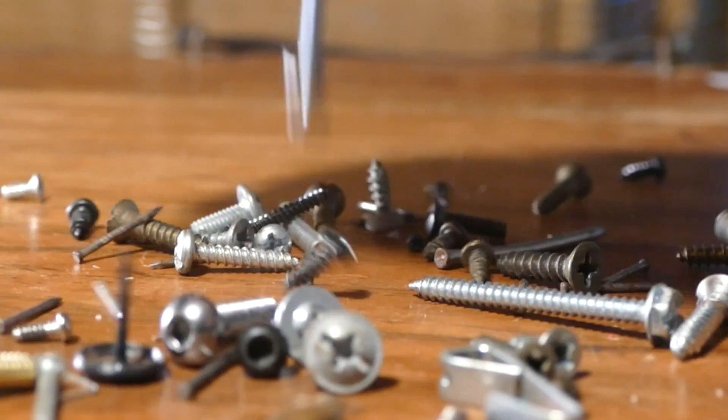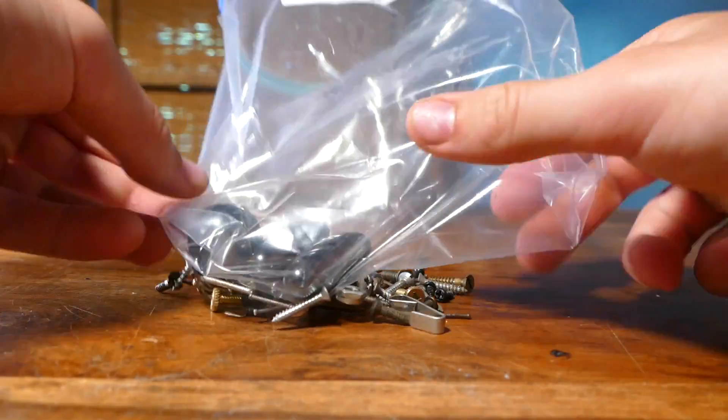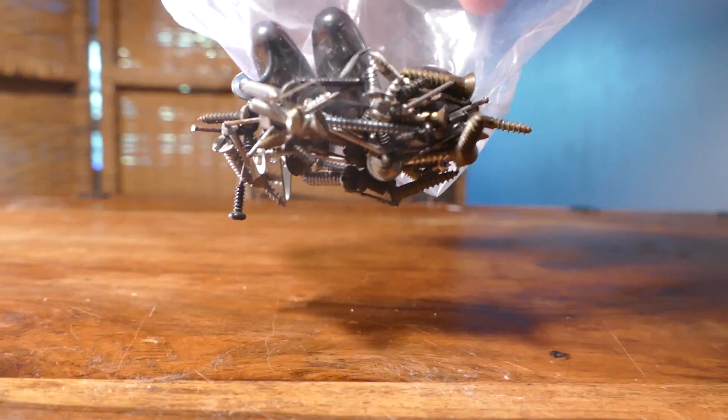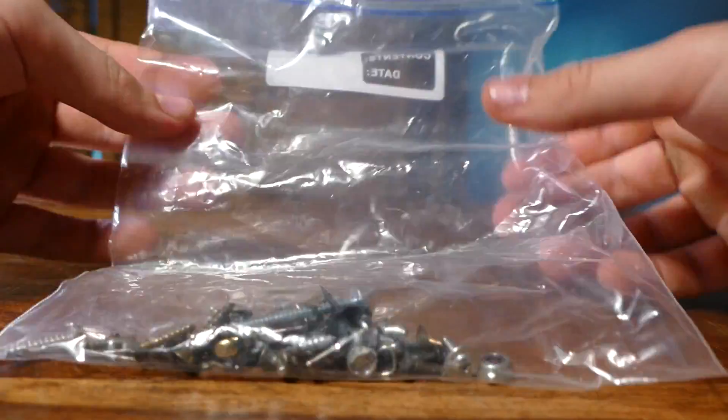Now, if you've ever spilt some screws, you know how much of a pain it can be to pick them all up. Well, not anymore. Just grab a plastic bag and turn it inside out. Now, stick a few magnets in the bag, and hold the bag over the screws. They will stick to the bag, and you can turn it right side out again and remove the magnets.